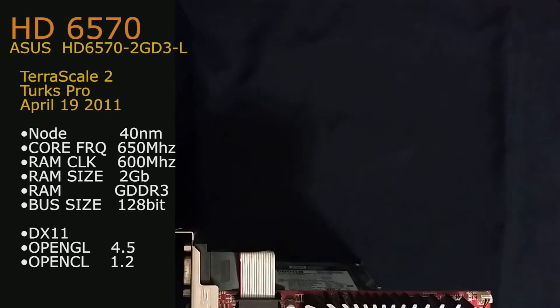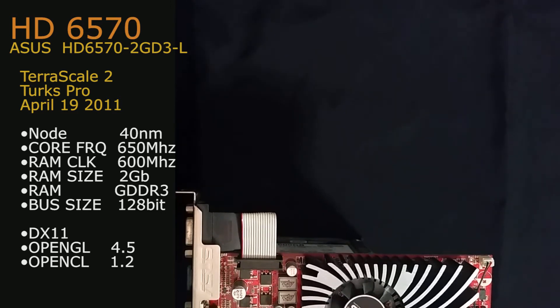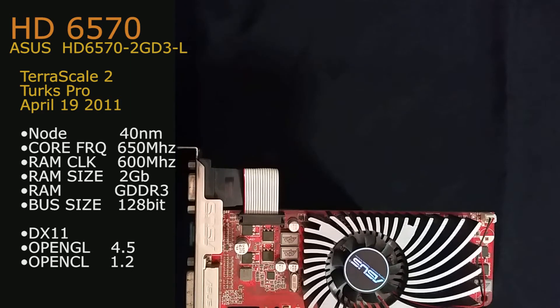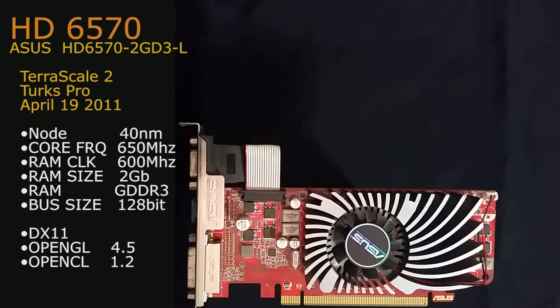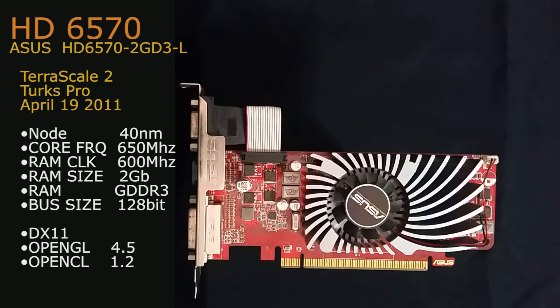Today our variant of the HD 6570 is from Asus — it's the HD 6570-2GD3-L. Based on the Terascale 2 architecture, the project was Turks Pro, released April 19, 2011. It did have other OEM versions released on February 7, 2011, but being an Asus card we are using the mainstream variant.